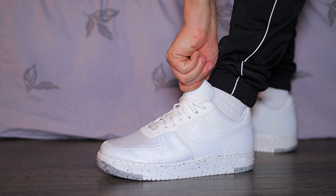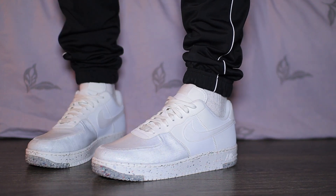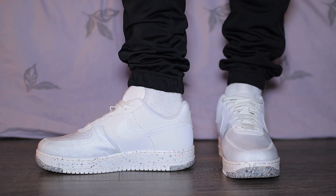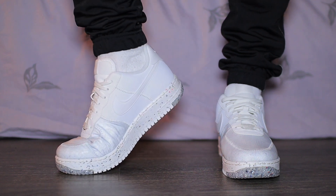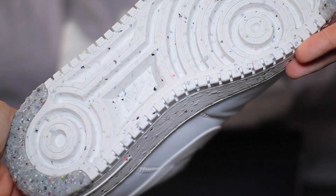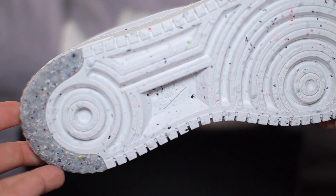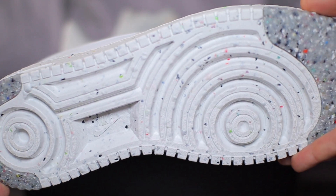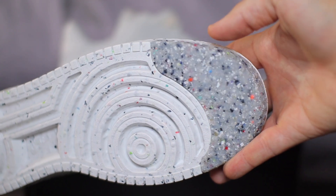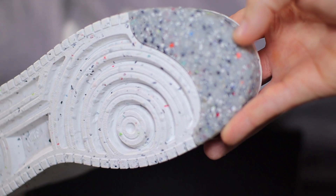Now what separates this sneaker from your average Air Force 1 is, if you haven't already guessed it, it's made from a lot of recycled materials. Nike claim this features a Nike Crater foam midsole, which is a blend of the standard Nike foams and 11% Nike grind rubber. You can already tell there is a massive difference to the aesthetic just by looking at this midsole and outsole. That mashed up recycled finish to the grind rubber — you can definitely spot the difference. It's more evident towards the forefront and the back of the midsole with those dark gray accents, and it has a very different feel and finish compared to the rest of the outsole, which is actually a lot softer and has more of a foam-like finish.